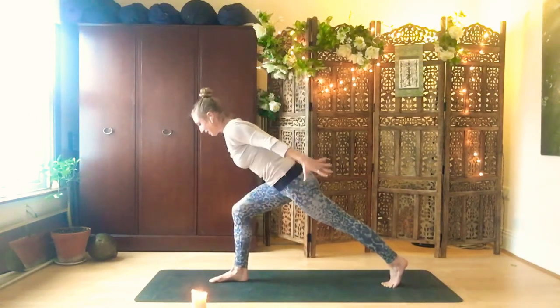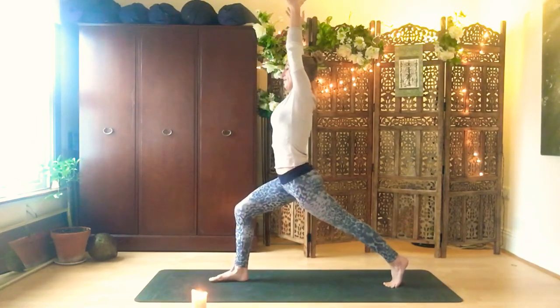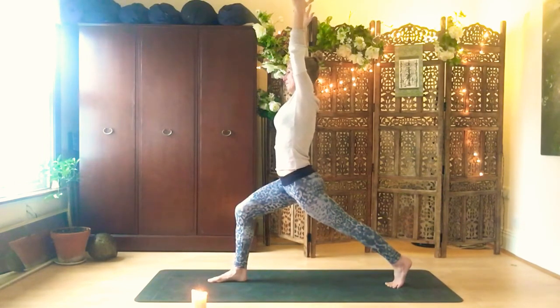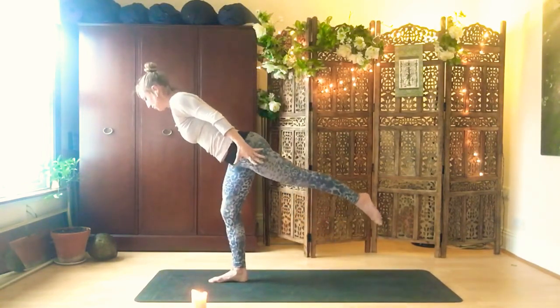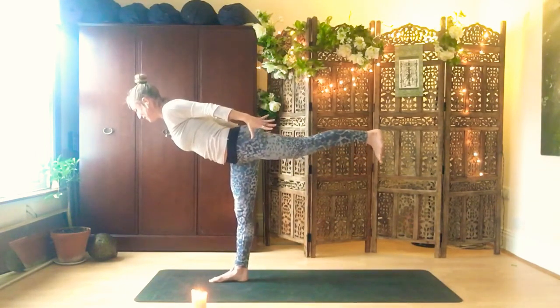Exhale, pull belly in. Hold it here in your lunge. Lengthen through the fingertips, left heel draws back. Breathe. As you exhale, pull the belly — arms stretching higher. Five breaths here. And five.